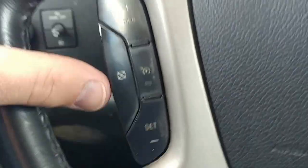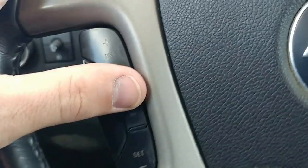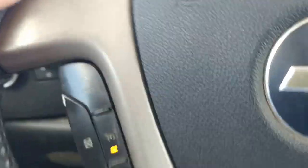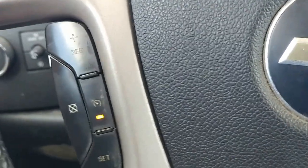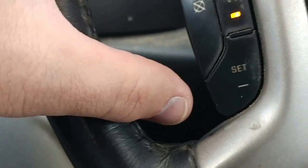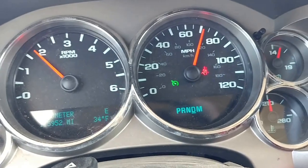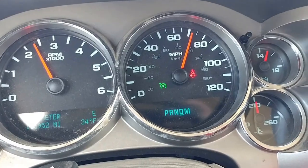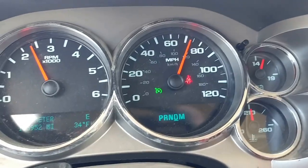Typical cruise control right here on this truck — this is what it looks like. You push this button here and that light comes on, indicating the cruise control system is on, activated, and ready to work. You then get to the speed you want, hit the set button right there, and the little green light comes on — a little speedometer indicator with an arrow — meaning we're going to maintain the speed you're currently going. Typical cruise control stuff.